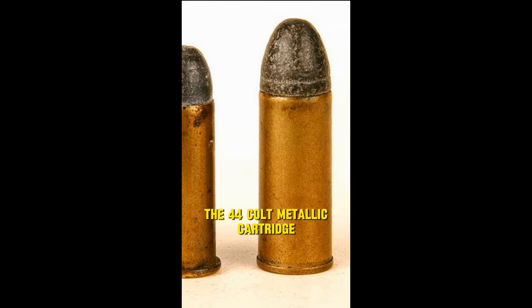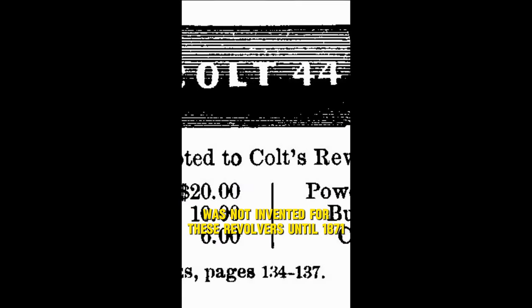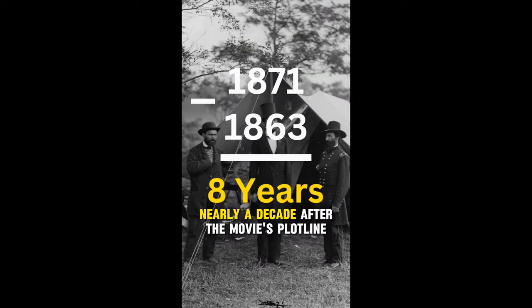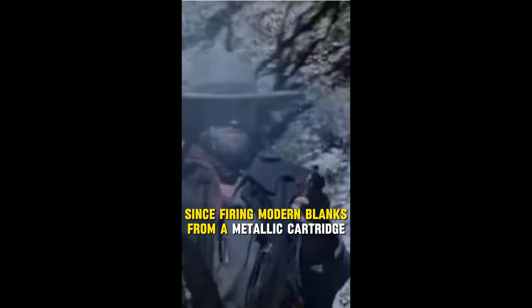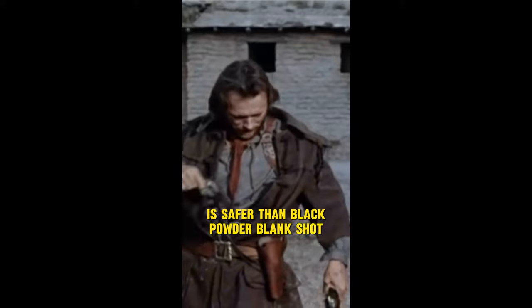The .44 Colt metallic cartridge was not invented for these revolvers until 1871, nearly a decade after the movie's plotline. The reason these were used was for safety on the production set, since firing modern blanks from a metallic cartridge is safer than black powder blank shot.